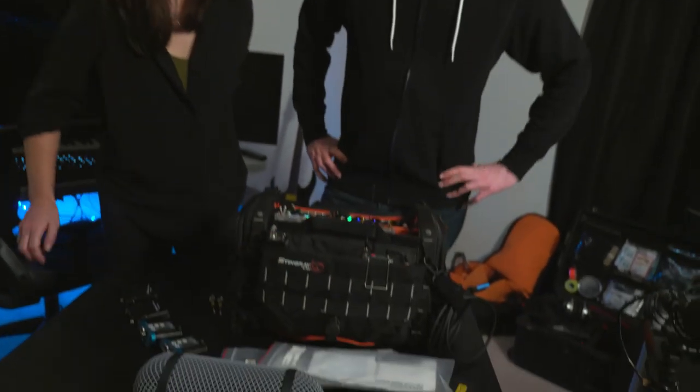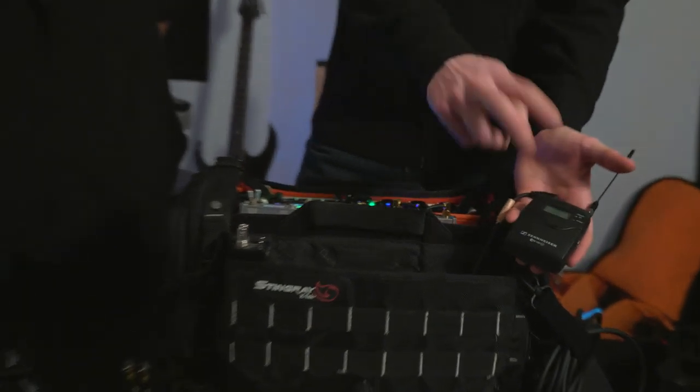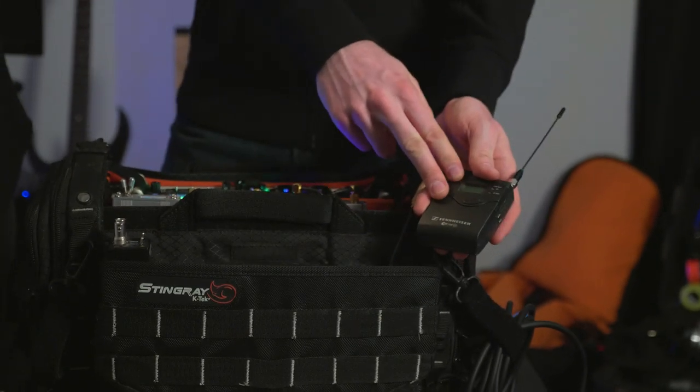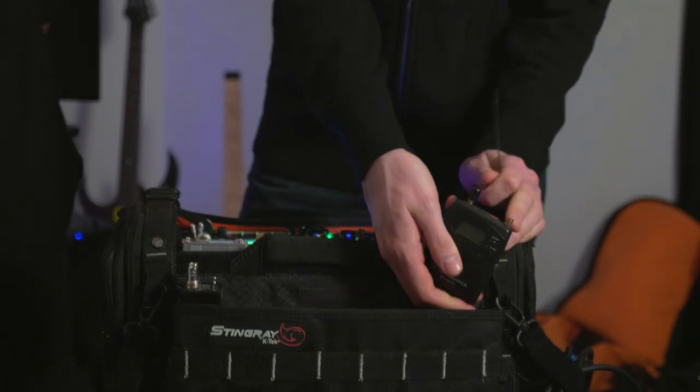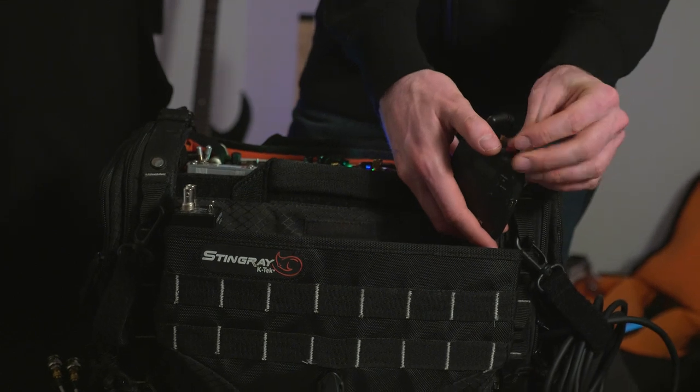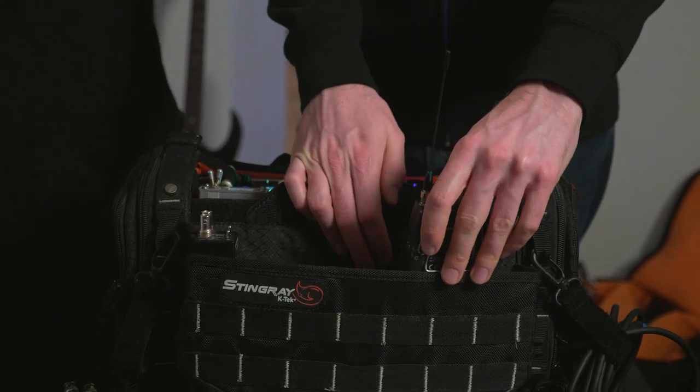What about this little G3 over here? So this is a G3 transmitter that I had modified by Andrew Jones — you'll know him from Daity Microphones. He modified it to give me an SMA connector, which is really handy because it lets me use alternative antenna systems with it.